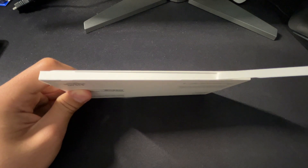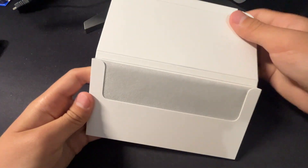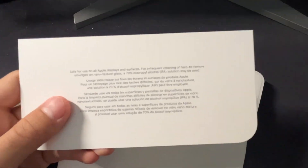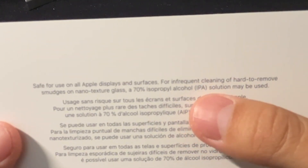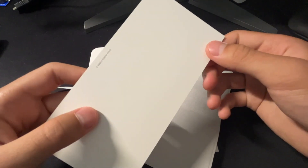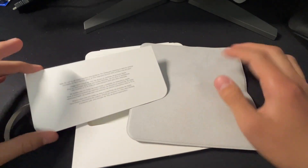Why are we unboxing a cloth anyway? Just like an iPhone box, you open it by pulling on this pull tab, and we have the cloth. Oh my God, this is a work of art. There's a message — it says: safe for use on all Apple displays and surfaces. For infrequent cleaning of hard-to-remove smudges on nano-textured glass, a 70% isopropyl alcohol solution may be used. It even comes with a card. This is the premium Apple experience — the experience you get when you're buying an Apple product, even if it's just a cloth.